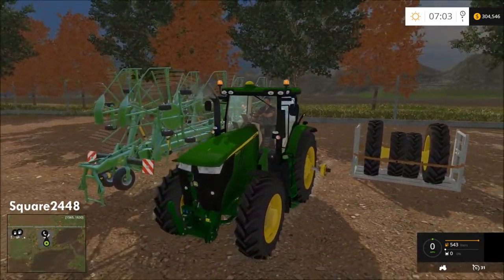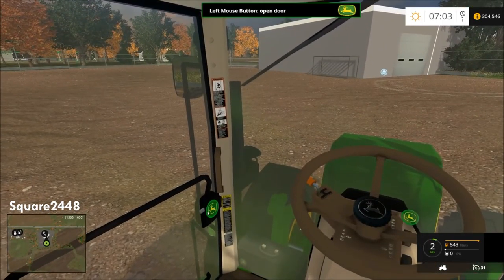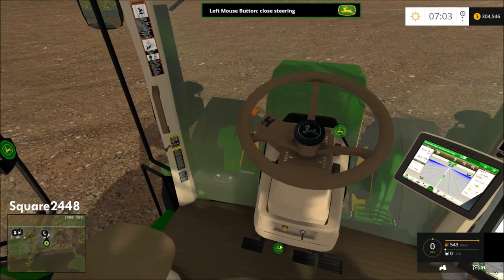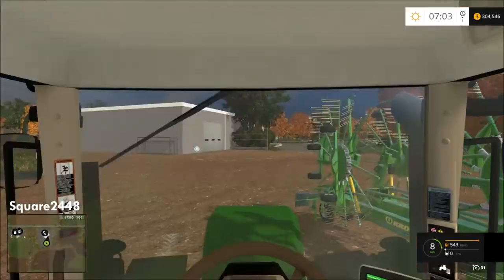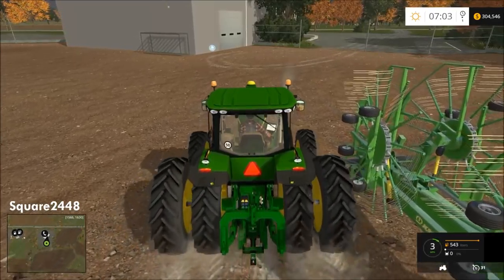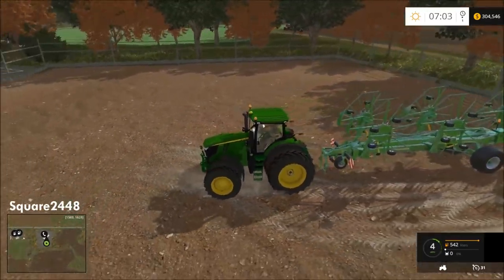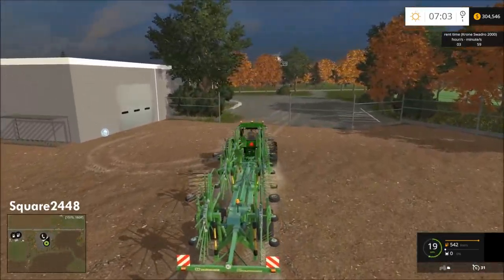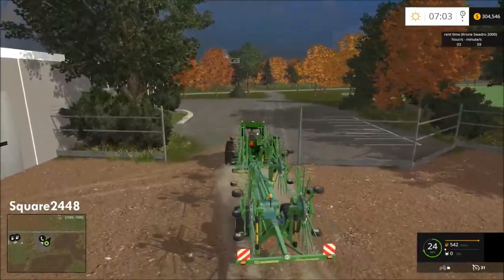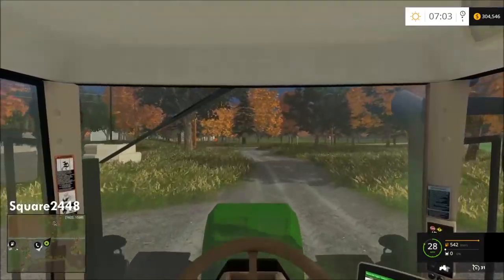We will probably purchase the front loader attachment since we need to bring the set of wheels over. It has working door functions and all that good stuff — just tilted the steering wheel and added the twin wheels since we purchased it. We will be using this large non-modded windrower today since I had some problems with the modded one in the last video.